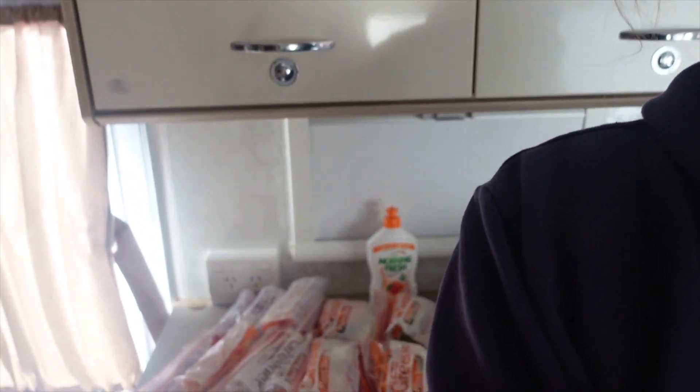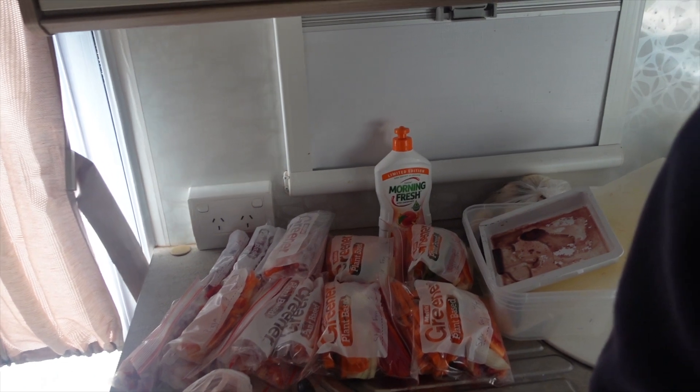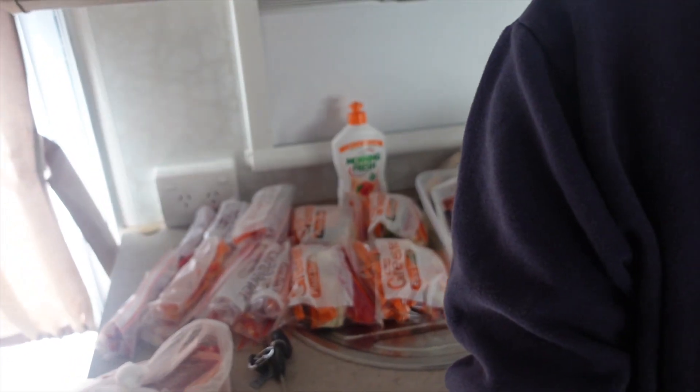We're doing something smart and prepping all our food because we're going over the Nullarbor soon, and fresh produce is going to be pretty scarce. We bought about two weeks' worth of food yesterday and we've just cut up all of this fruit and veg - getting us ready for stir fries, tacos, and pizzas. We'll freeze all of that.